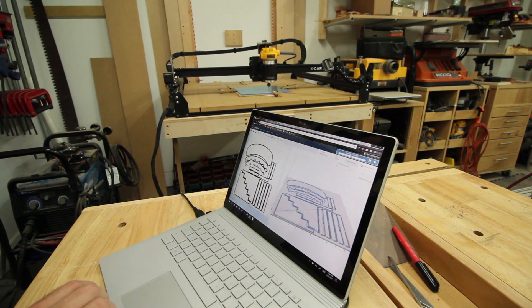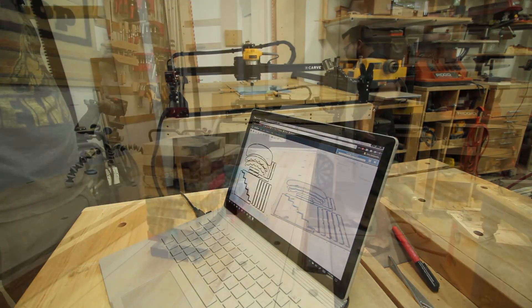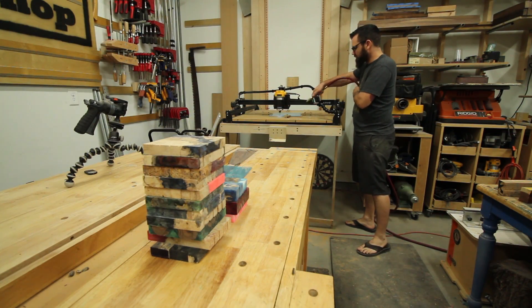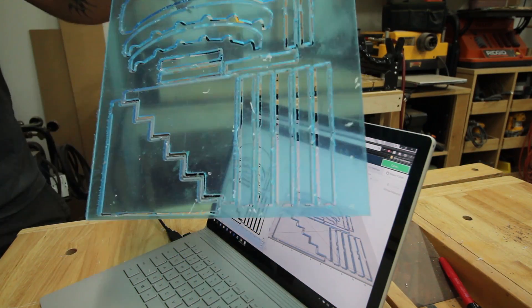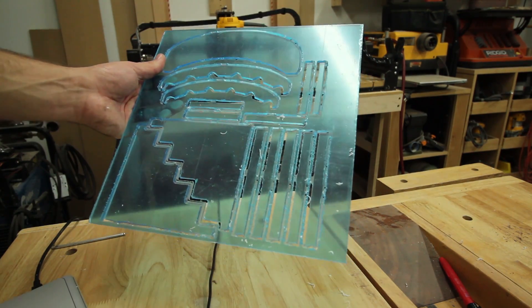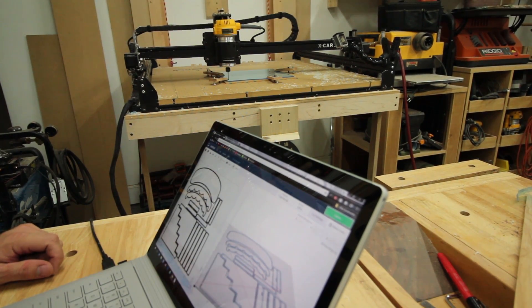One of the big issues with cutting acrylic is speed. If we hang around in the same spot too long, it's going to start melting the material — it will get a really nasty, gunked up, messed up looking cut. This right here is about what we ended up with. As you can see, it didn't go all of the way through, so I think this thing is salvageable but it is definitely going to take a lot more cleanup than I really want to do right now.